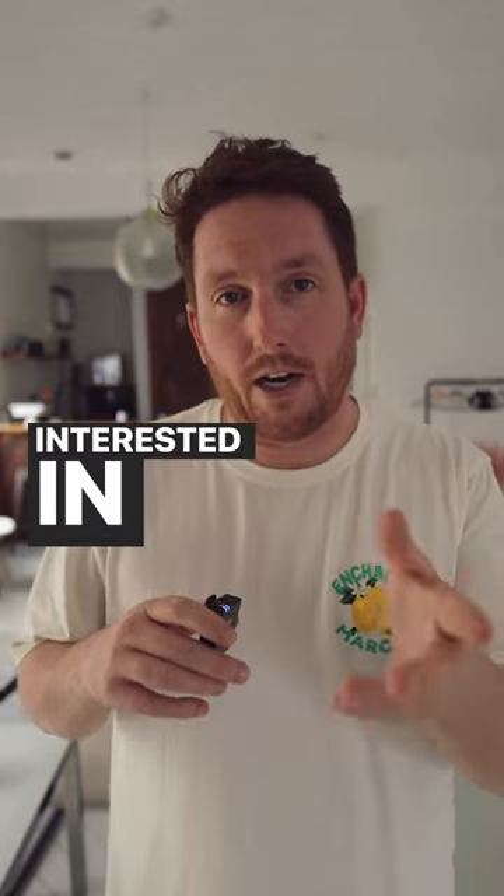There's a full wedding day over on the channel if you're interested in checking it out — just hit the button.